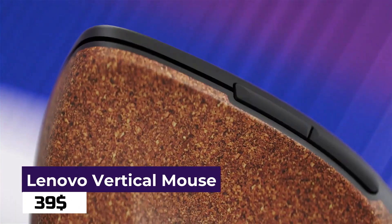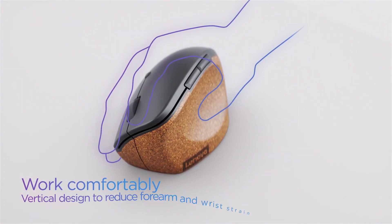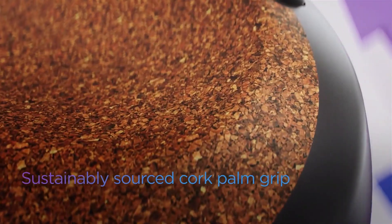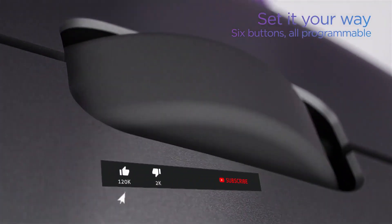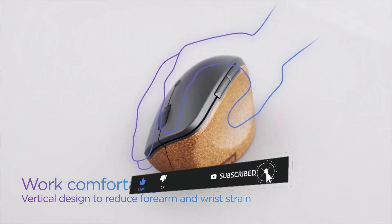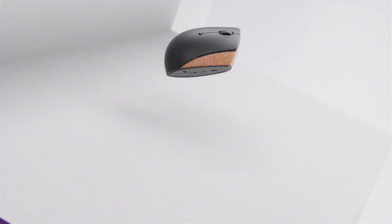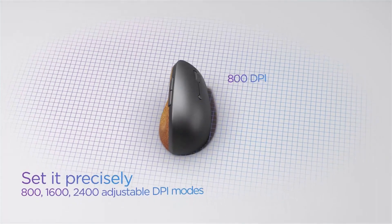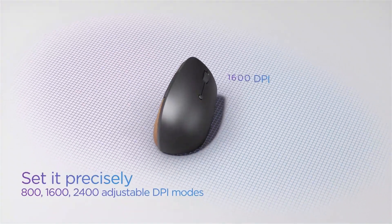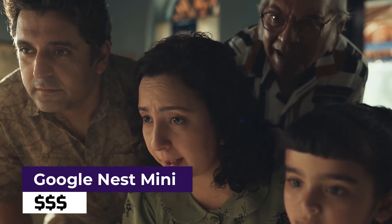Lenovo Go Wireless Vertical Mouse. Looking for a comfortable and efficient mouse for work or play? Look no further than the Lenovo Go Wireless Vertical Mouse. With a sleek and modern design that not only looks great but also helps reduce wrist strain and fatigue, this mouse is a game-changer for those who spend long hours at the computer. Its unique vertical shape encourages a more natural hand position, making it a must-have for anyone who experiences discomfort or pain from using a traditional mouse.